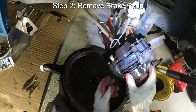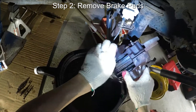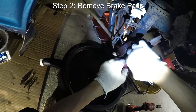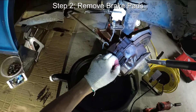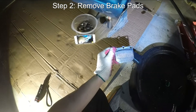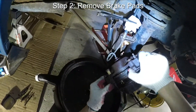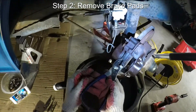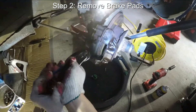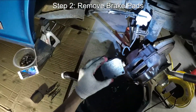So now that we've used the impact wrench, you can already see the brake fluid that's starting to leak out. Now we can easily — that one still wants to put up a fight — but this one at least you can pull out. That's a brake pad, and this one is also sliding out. There you go, that's how you remove the brake pads.